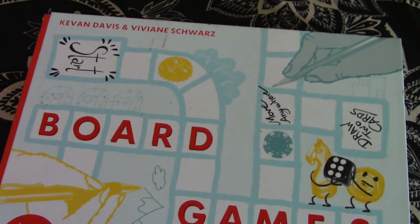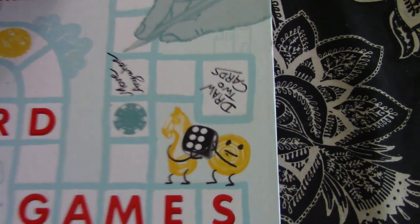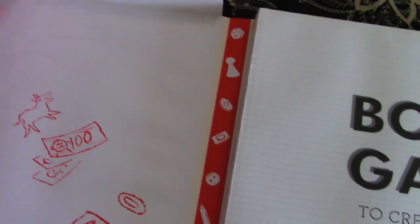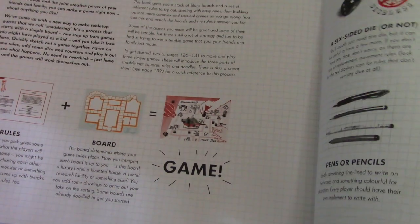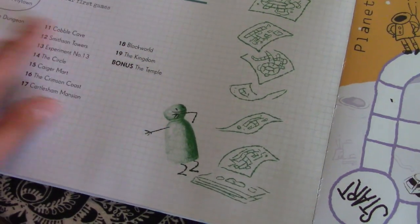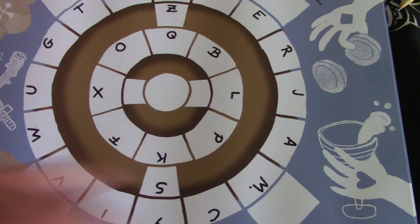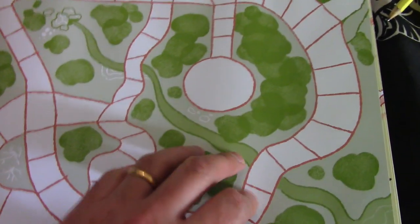So the unboxing will basically be a reading through of the book. Opening it up, we've got an introductory page with 'Board Games to Create and Play,' a lovely little packet to keep the games in once they're done, a whole list of board games, and a series of introductions explaining how the book works. Then there's an outline of some maps showing different boards you can play with — circular boards or first-past-the-post type boards.